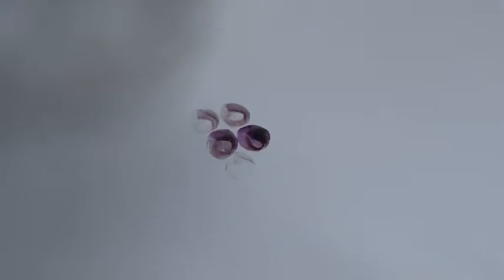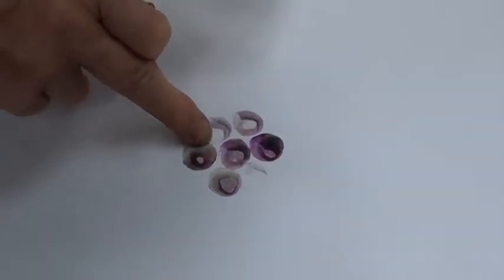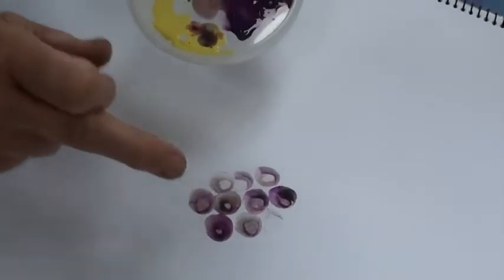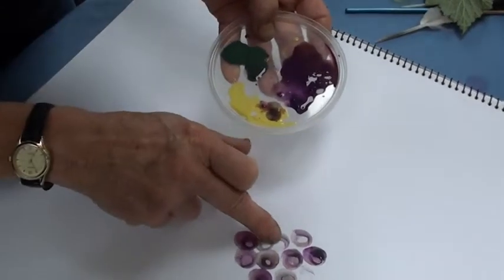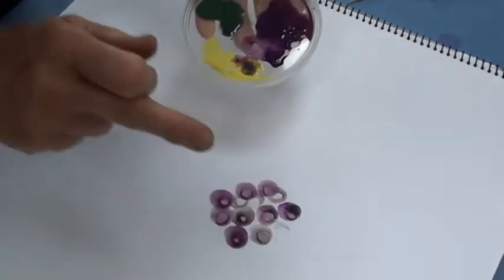You'll notice that I'm not worried when there's not much paint on my fingers, because it will actually give the picture more depth. When I do a darker one, I'm going to lay it across the lighter ones so that they go into the background a bit more.